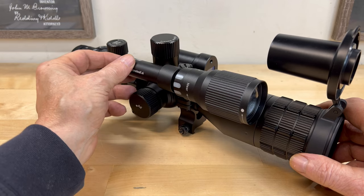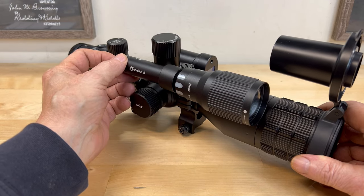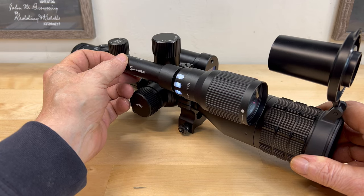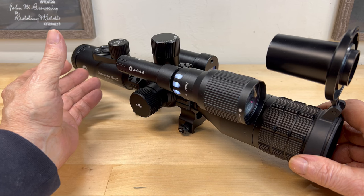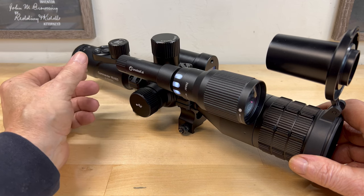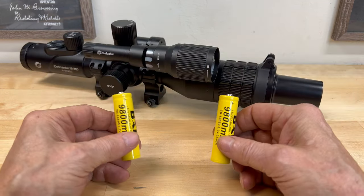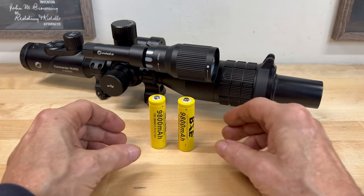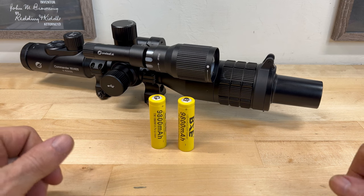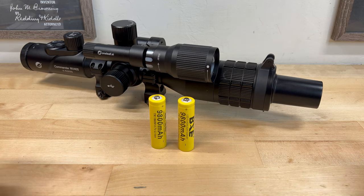This illuminator has three power settings indicated by these lights. At full power I was able to get about two and a half hours of continuous run time. I suggest carrying a couple of rechargeable batteries with you just in case. Since we are on the topic of batteries, let's go over the NV400's power requirements.